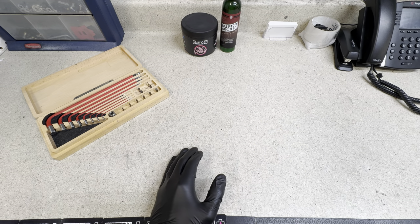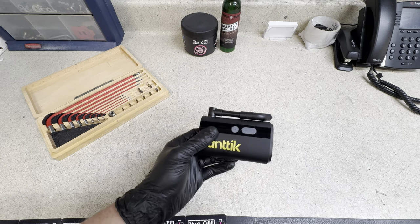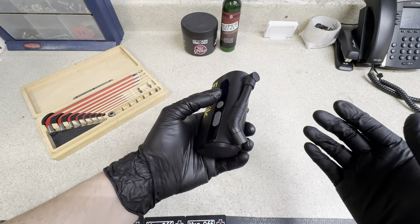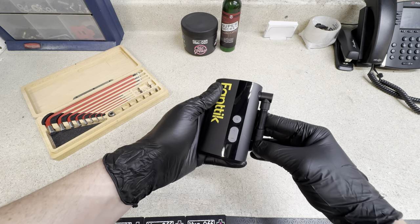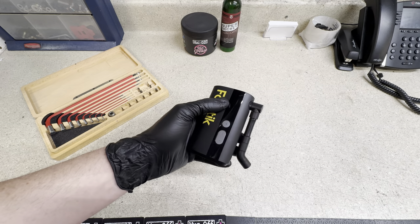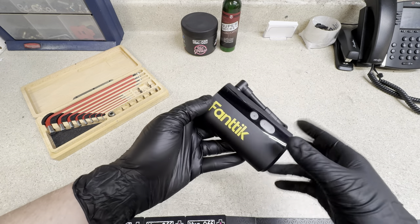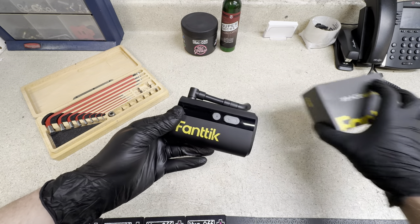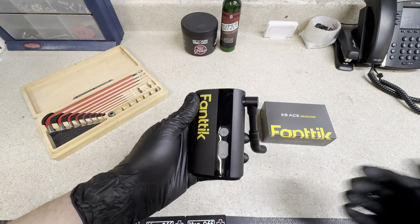I actually did a video recently where I showed off their X8 Power Bike Pump. I'm a big fan of these products. They're a mini, portable, rechargeable, pretty much air compressor for you to take on the go or to pump up bikes while you travel. I've been using the X8 here in the bicycle store recently and showed off all the pros and cons. But in today's video, this is all about the X9 Ace, which is meant specifically for bicycles, whereas the other one was more of an all-purpose.